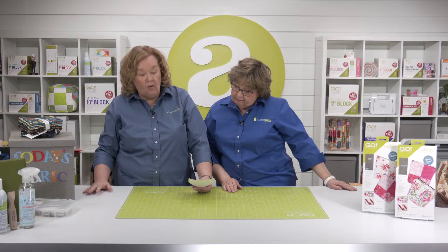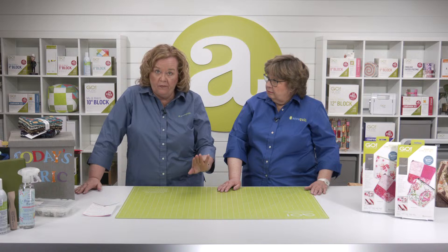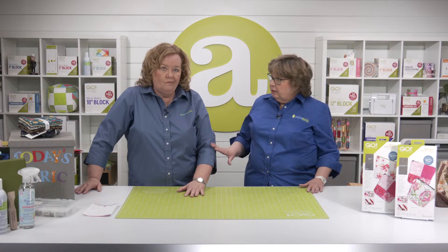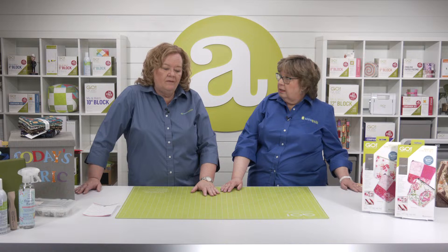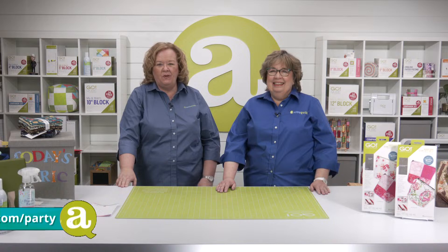Debbie S. says making a bag is on her to-do list — hopefully you've got some inspiration now. I have to tell you quilters, until Carolina Moore stepped foot into the studio I had never made a bag — they include zippers and bottoms, you know. Well, they don't have to include zippers — the fat quarter grocery tote has no zipper. But now I've made many, and we're having fun with them.